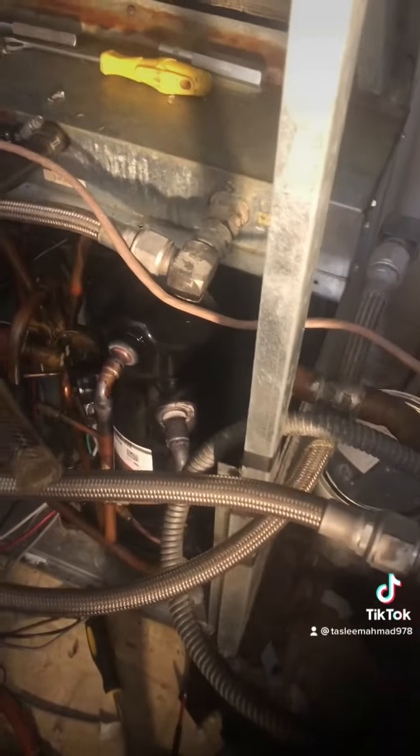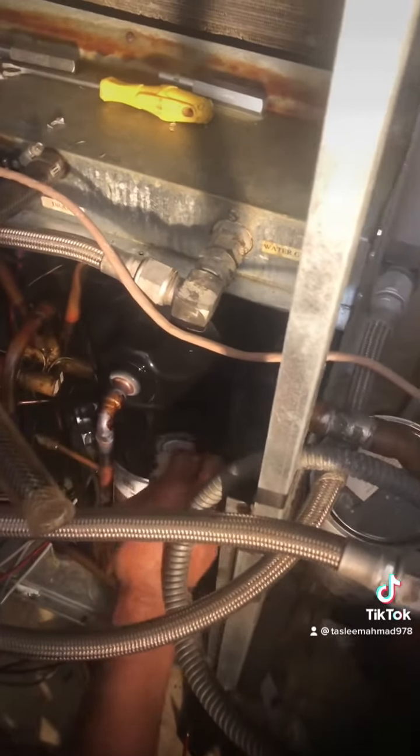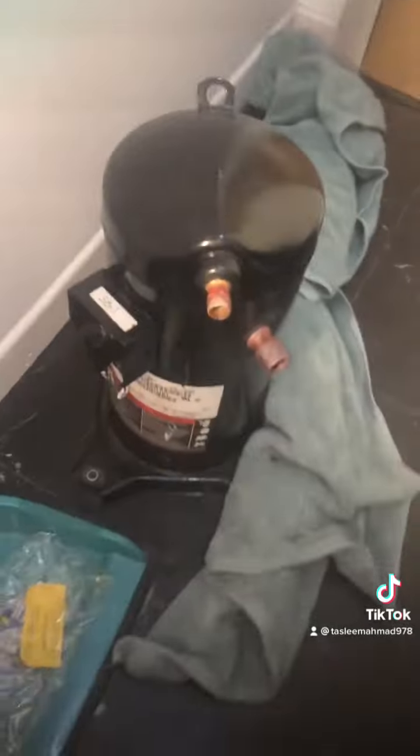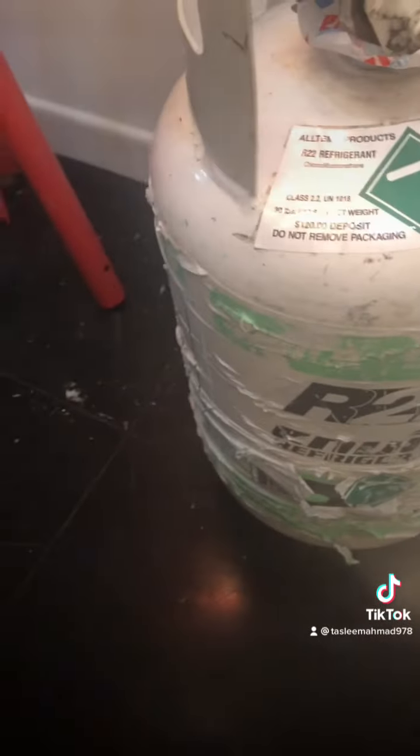With the new compressor, we are just putting it in and connecting to the high side and low side. The old compressor is like 25 years old and it has R22, so that's what we are working with here to make sure all the things are working. We also fixed the condenser because it was leaking.